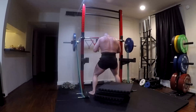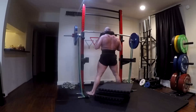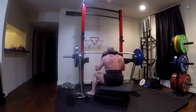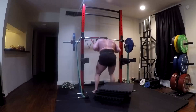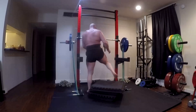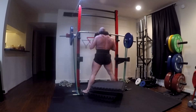Then we come over to the programming itself of speed work. It's using compensatory acceleration. When we talk about the effective rep theory — because we can talk about theory all we want, then we can go look in the real world — when weights are moving slowly, the last five reps before failure are where you get your training effect. The wrench that gets thrown in that is speed.